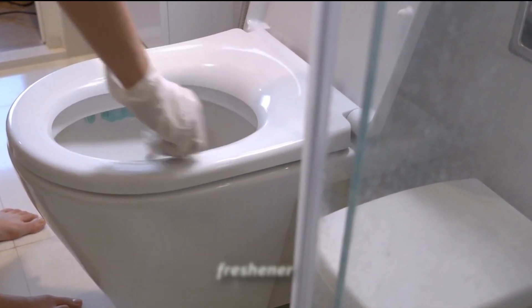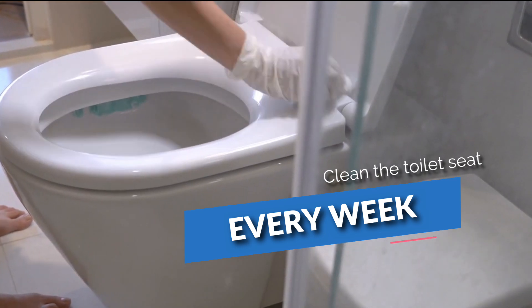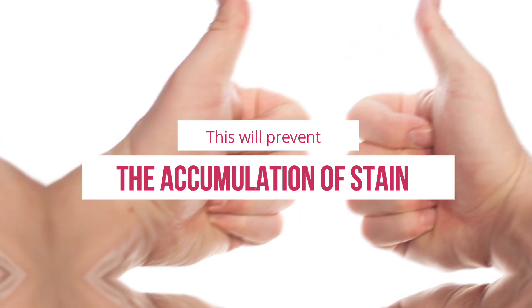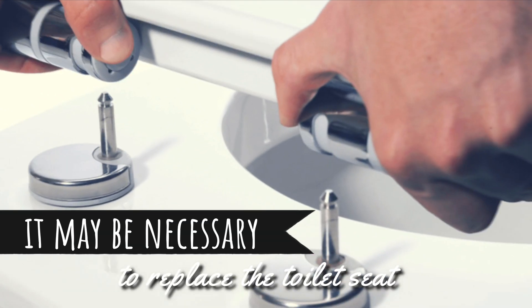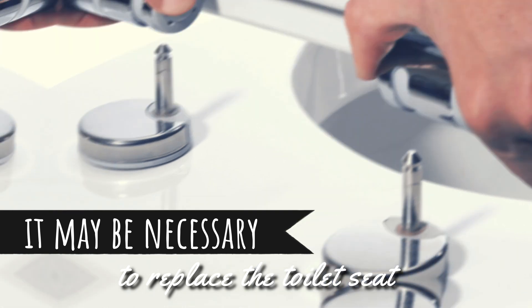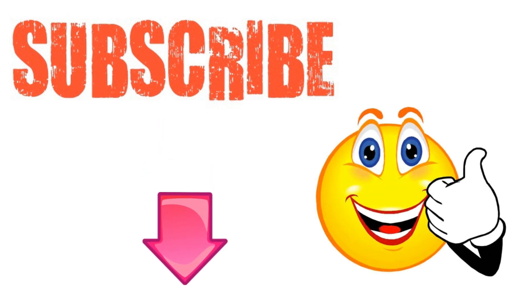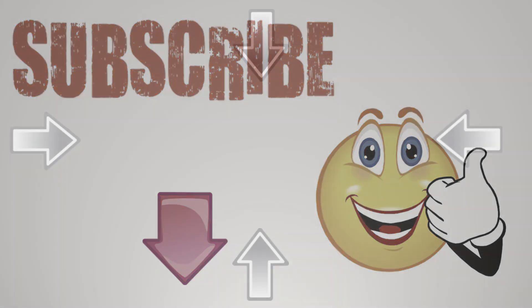For the easiest stain removal, clean the toilet seat every week. This will prevent the accumulation of stains and will require minimal effort. If all else fails, it may be necessary to replace the toilet seat. I hope you have enjoyed this video. If you have, please subscribe to this YouTube channel and don't forget to give this video the thumbs up. And I'm sure you're going to enjoy this next video on how to clean a washing machine with soda crystals. Thanks for watching and bye for now.